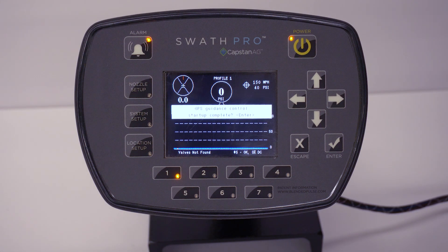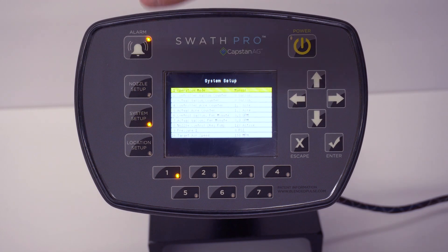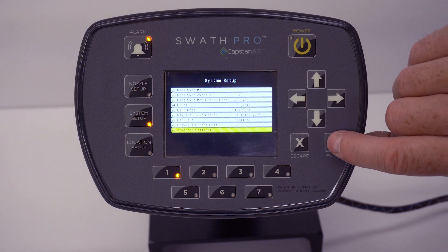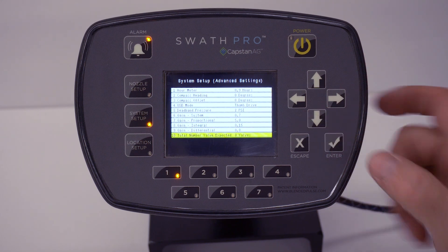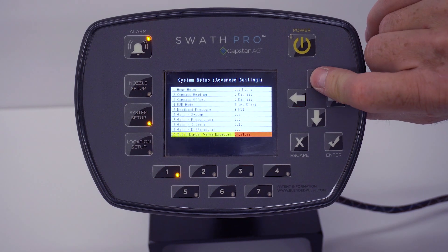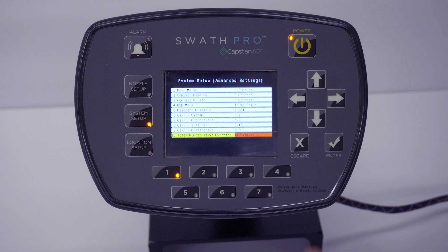It will come to this screen so we can do a location setup. We still have to do a location setup, but to get the alarm to go away at this moment, we can tell the system how many valves are on the system. This system that we are setting up has 112 valves. Hit System Setup, go to the up arrow, hit Advanced Settings, go down to line 10 — Total Number of Valves Expected — hit the down arrow to take the yellow line there, and hit the Enter button. You'll see it turns red.